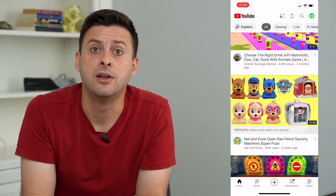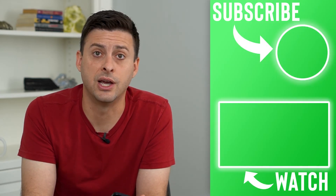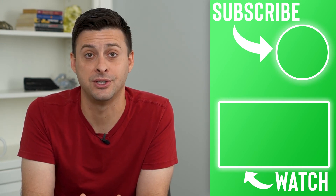Once YouTube is done trialing this out for all their premium subscribers, they should roll this out to general YouTube users like myself. Hope this helps, thanks for your time today and I'll see you on the next one.